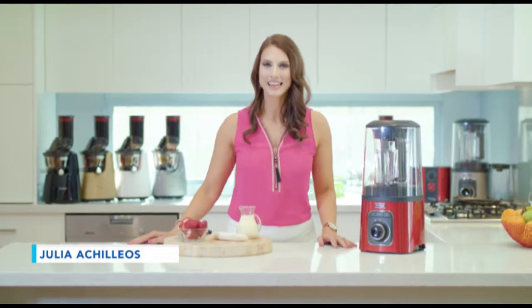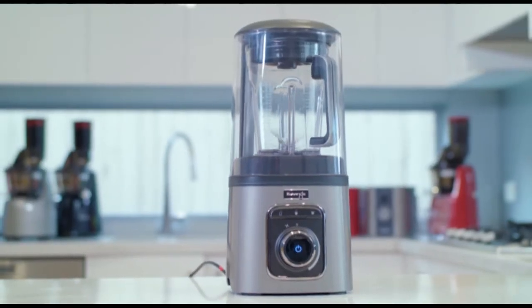Hello, I'm Julia and welcome to the Kuvings Healthy Kitchen. Over the next few weeks I want to share with you some of my favorite recipes. They are amazing, delicious and highly nutritious, and today I want to show you the Kuvings blender.